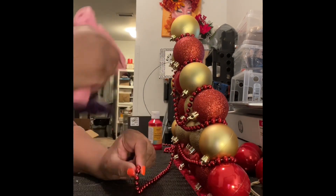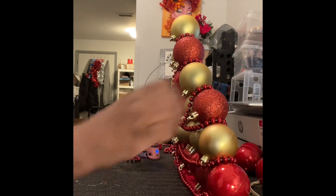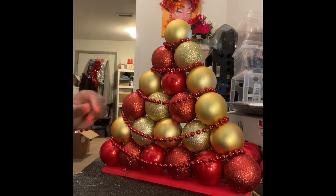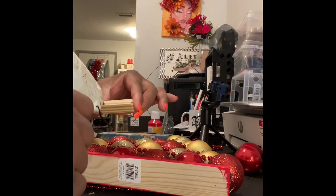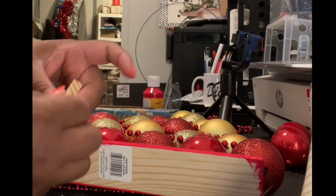I got those from Dollar Tree — everything you see so far except for the glue gun. The glue sticks came from Dollar Tree. I really like the fact that you can go to Dollar Tree and get a lot of things. My glue stick died so I had to switch to a new one.